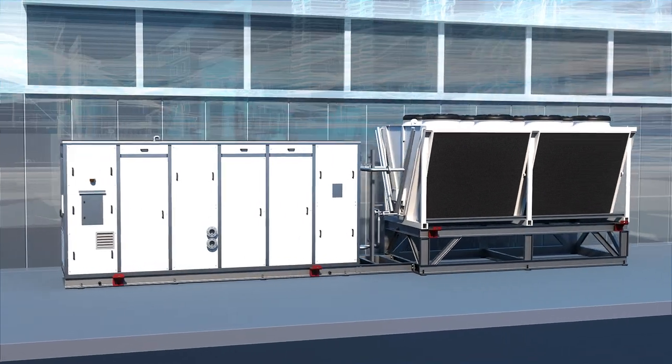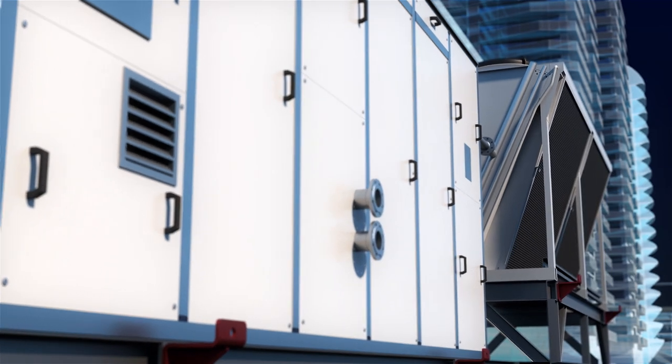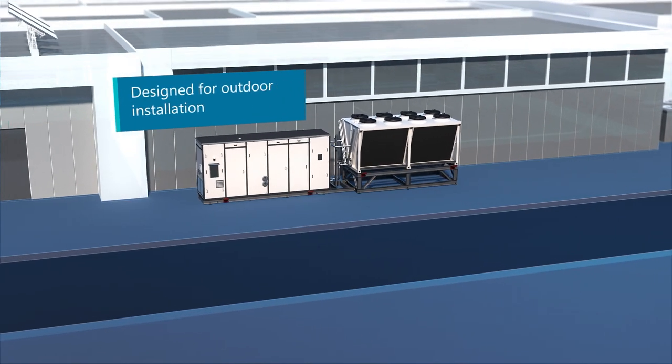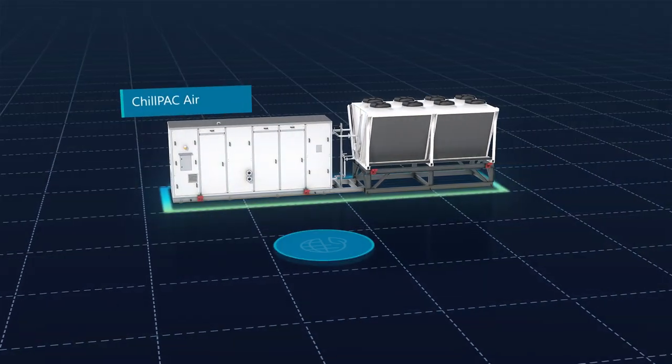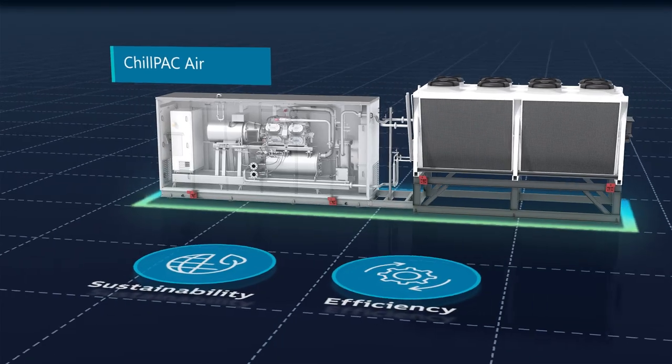Sabro Chill Pack Air is the next generation of compact, ultra-efficient air-cooled chillers from Johnson Controls. Designed specifically for outdoor installation, Chill Pack Air provides leading sustainability and efficiency in one modular system.